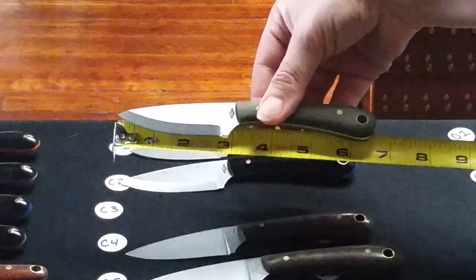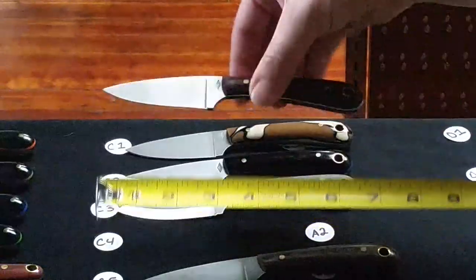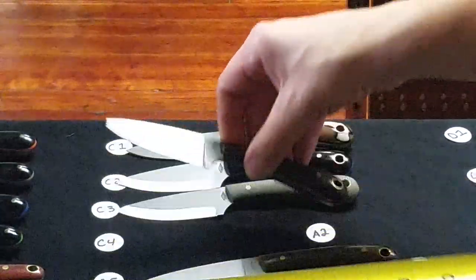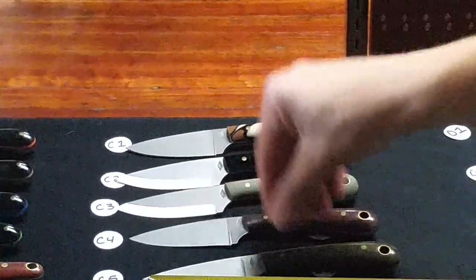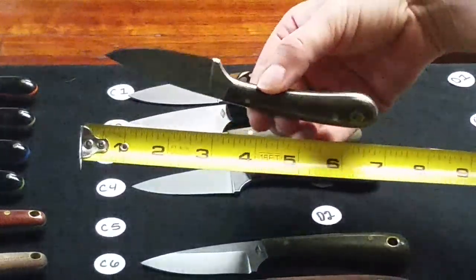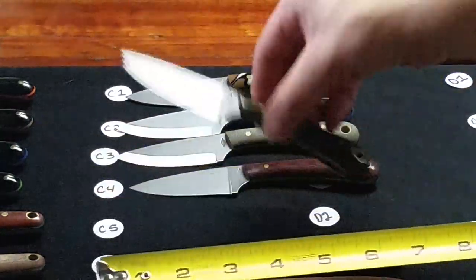C3 is a Scandy grind Frontier Valley, green bead blasted. C4 is a flat grind Frontier Valley with a natural polished handle — that is A2 steel. C5 is a flat grind Frontier Valley in green polished with thin black paper liners, and that is D2 steel.